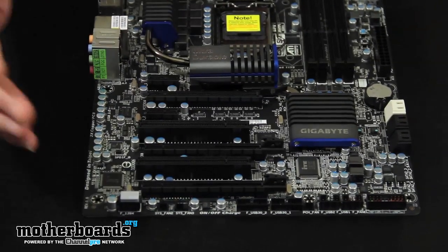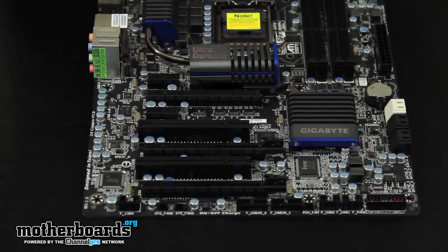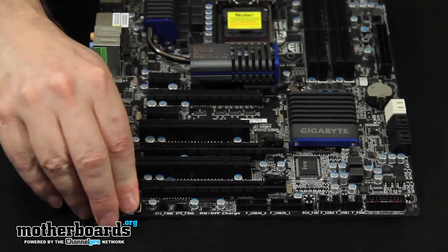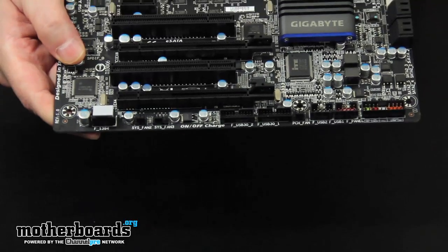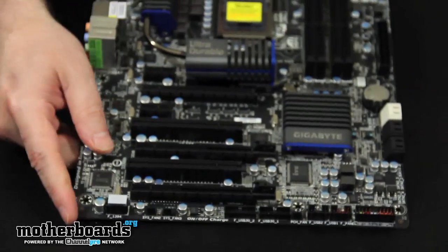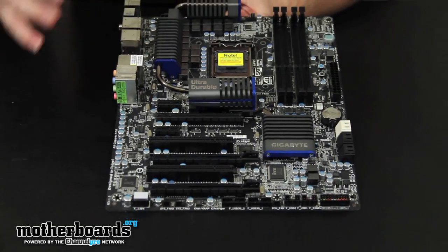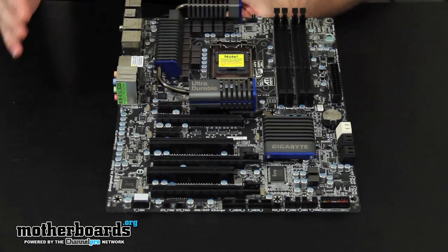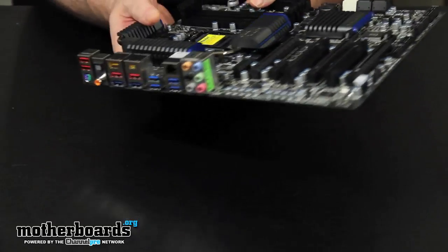If you're going to use an external IEEE FireWire device, there's a connection header right here on the board, though this board didn't come with a breakout box. Down at the bottom you can see all the case header connections, which are pretty well labeled. Overall, the board is well laid out and looks great — the dual BIOS and 2X copper construction make it a very heavy, long-life motherboard.